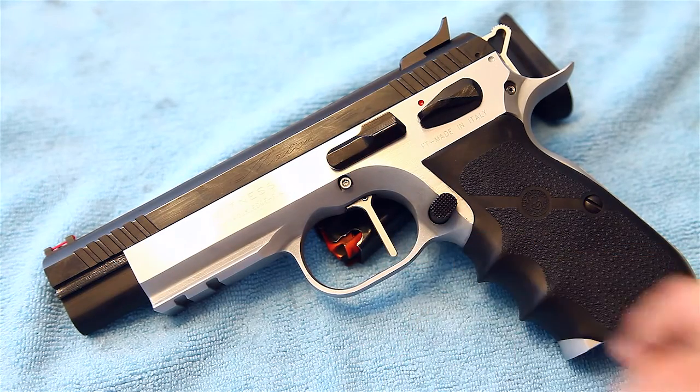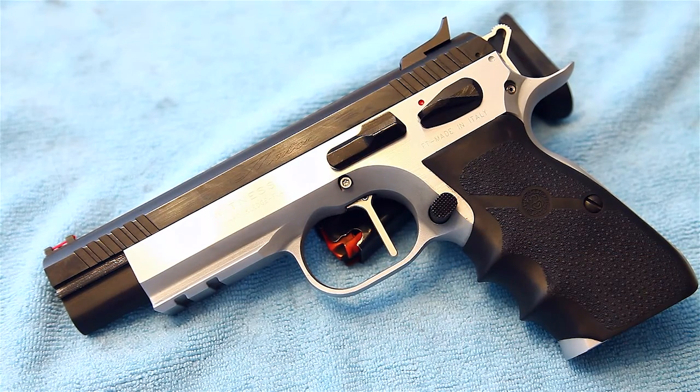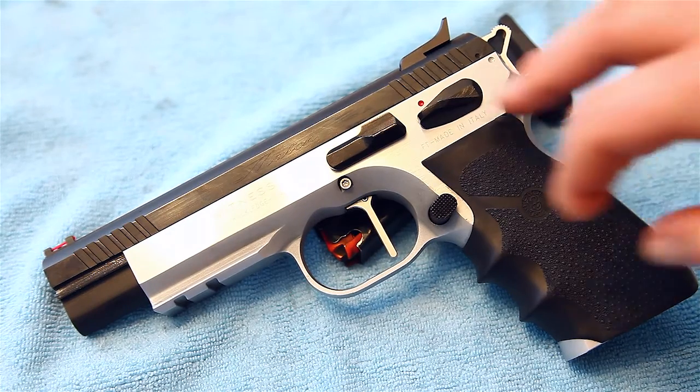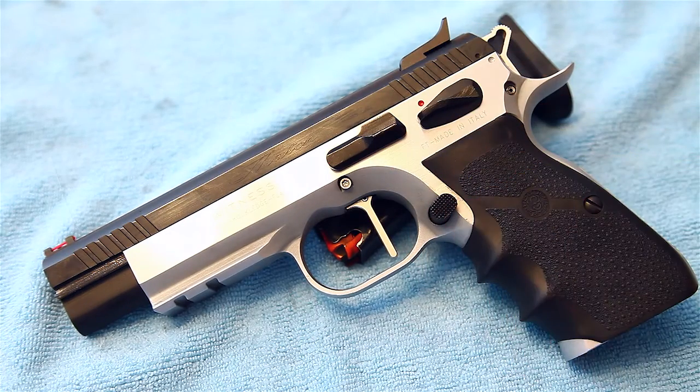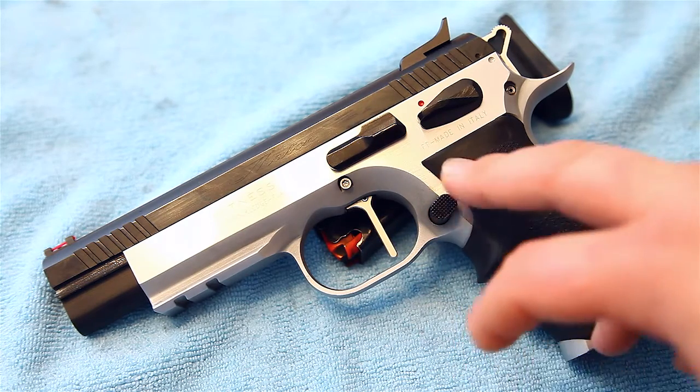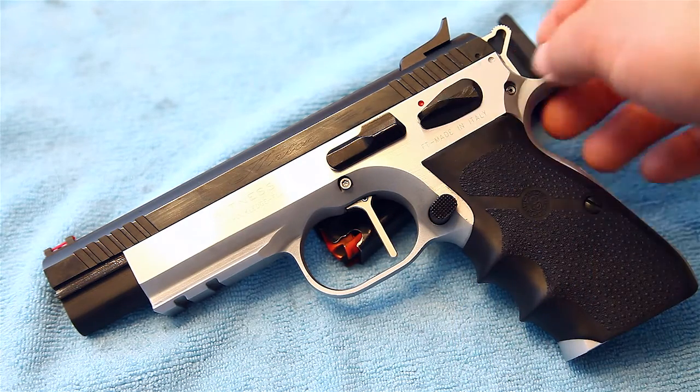It's also single action only, and I've got the Henning custom flat trigger in there with custom springs, so that lightens it up similar to like a 1911. Another reason why I really like it is all the controls are extended — the mag release sticks out really far, it's textured so it grips good.